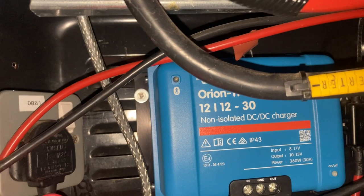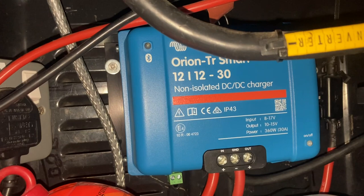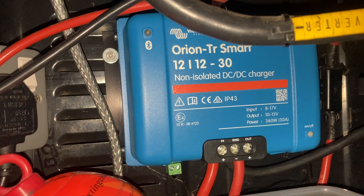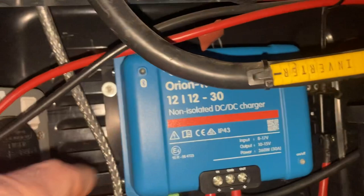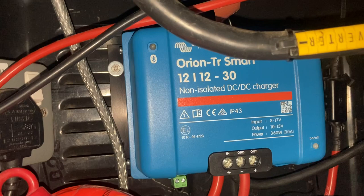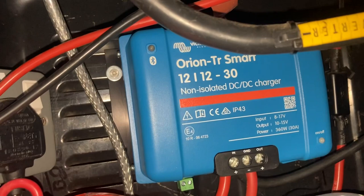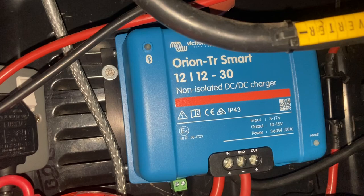Another consideration is heat — these units generate quite a bit. The noticeable difference between the Stirling and the Victron is the Victron has a massive heat sink on the back, while the Stirling has a massive heat sink plus a fan for forced-air cooling, which I've heard kick in during heavy charging regularly over the past couple of years. You need to pay attention to where you're mounting these — I've got mine on a steel bulkhead with vents for airflow. If you mount one inside a cubby hole it'll have a thermal cutout, but that means it won't be charging.